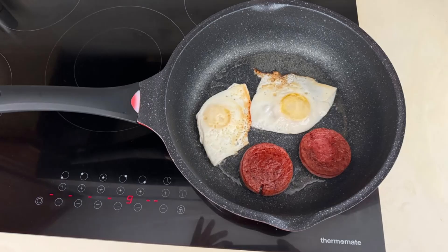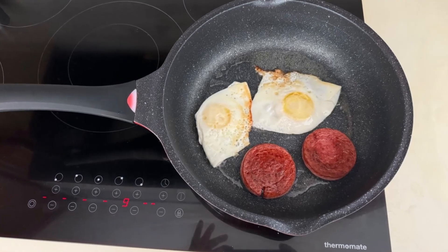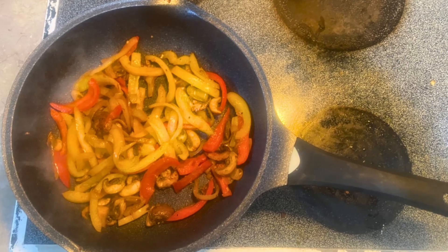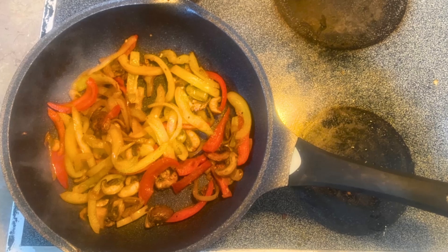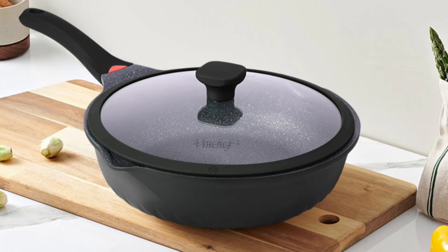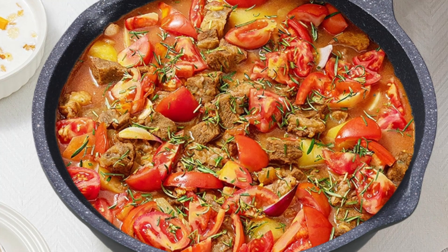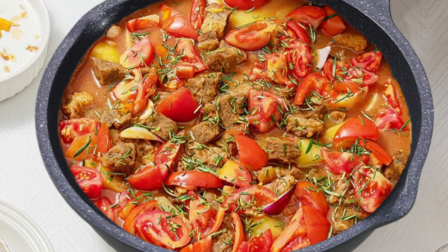Constructed from heavy-duty aluminum, the Vinchef skillet features a 0.25-inch thick base that ensures even heat distribution. Whether you're cooking on a gas, electric, or induction stovetop, this skillet guarantees consistent results without hot spots or warping.